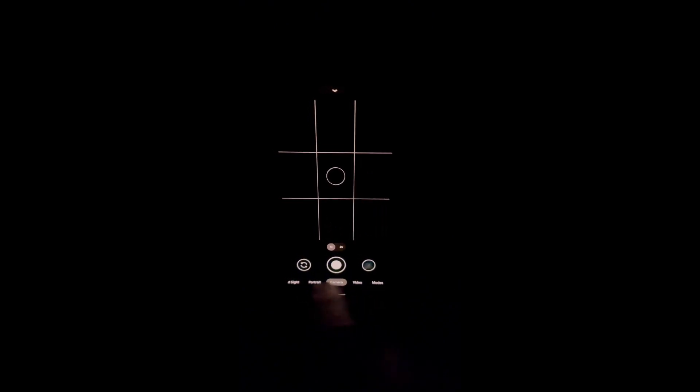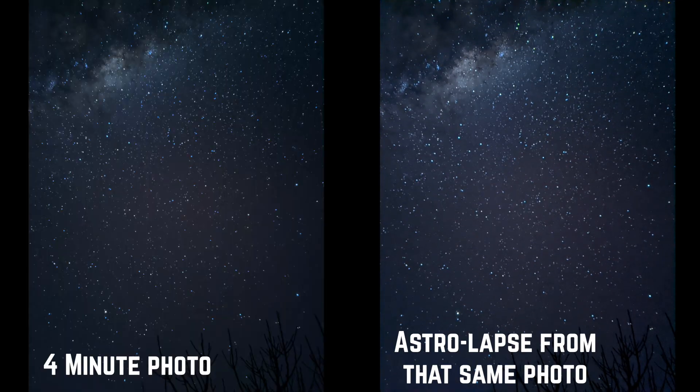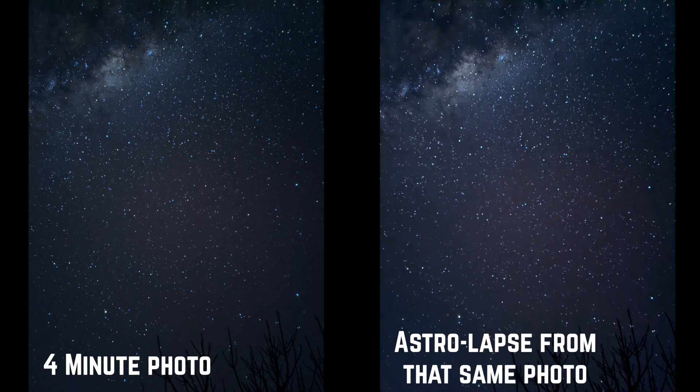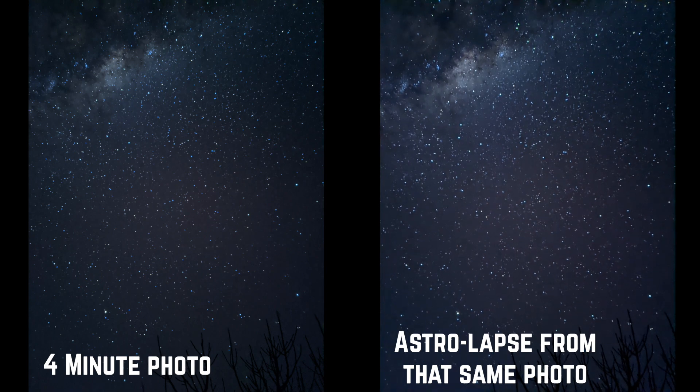The way it works is automatic. You place the phone on the tripod when it's dark enough, use night mode and it will automatically go into astrophotography mode. Push the button and that's it — you wait four minutes and six seconds if it's dark enough. Once it's done, it's done. You don't need to do anything else. The astrolapse photo is done — you've got an astrophotography photo and an astrolapse video, all with the one push of a button.